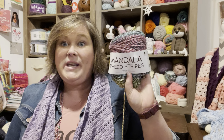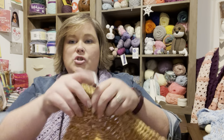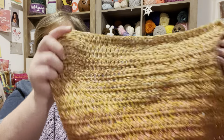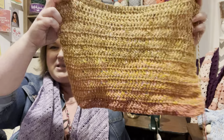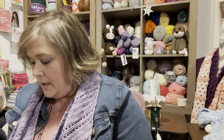Then I started poncho number three in the same Mandala Tweed White Elephant colorway. The poncho I'm making is based on a Lion Brand poncho — I only use the dimensions, not the actual pattern. I do my own pattern: a chain of 50, then 25 rows of double crochet alternating one straight row of double crochet with one row of the X stitch or cross stitch, which gives it a loose stripe effect.